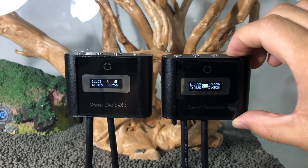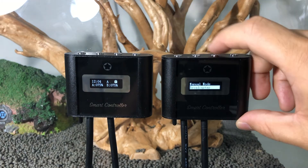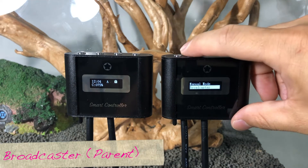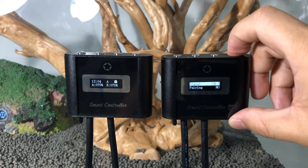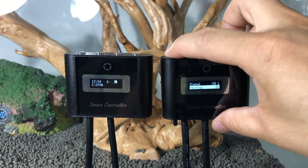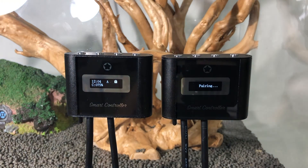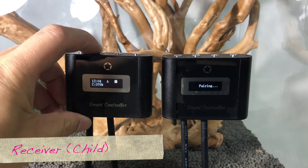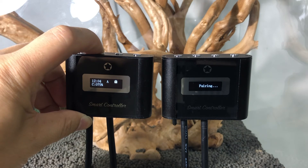When linking multiple units, assign one controller as the broadcaster, which will become the primary unit. Select a channel — up to nine channels can be selected and paired with multiple units to the same channel number. Switch another controller to receiver mode to set additional units that will connect to the primary broadcaster unit.